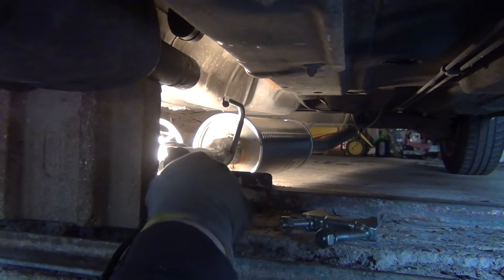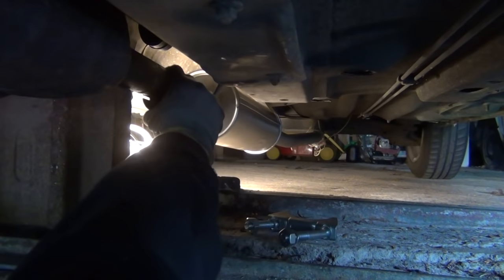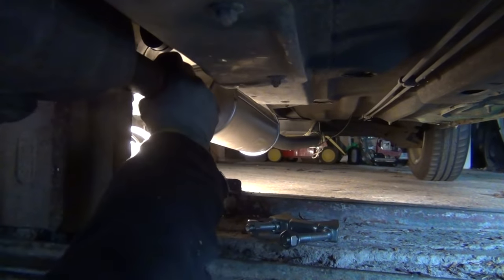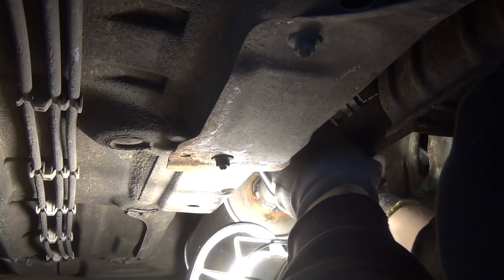Then I remove some of the rust from the rear end of the catalytic converter as best I can, before I place the new resonator under the car. Again, I suspend its rear end with the old wires. With all that in place, I connect the two parts and pull the resonator onto the new rubber hangers at the same time.